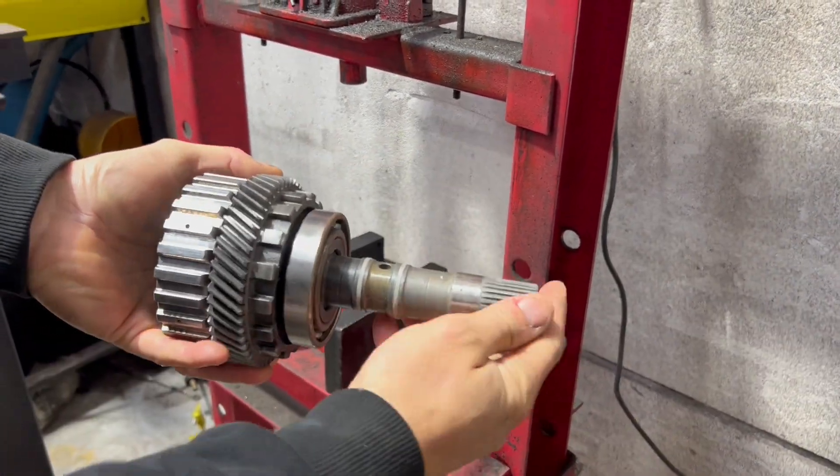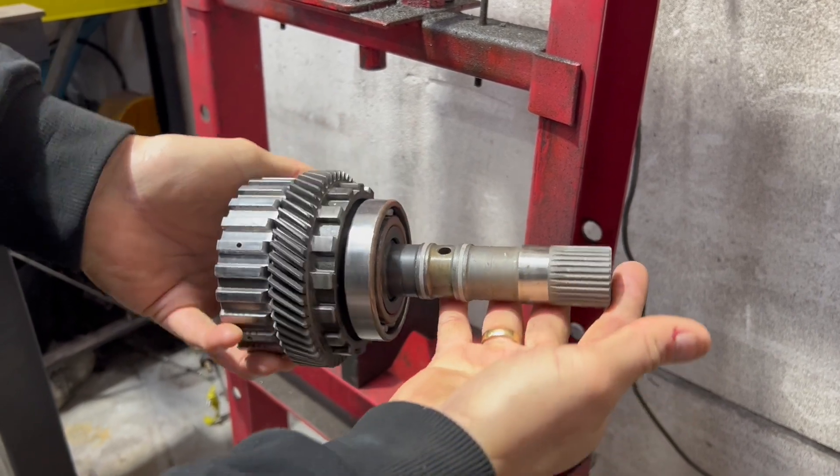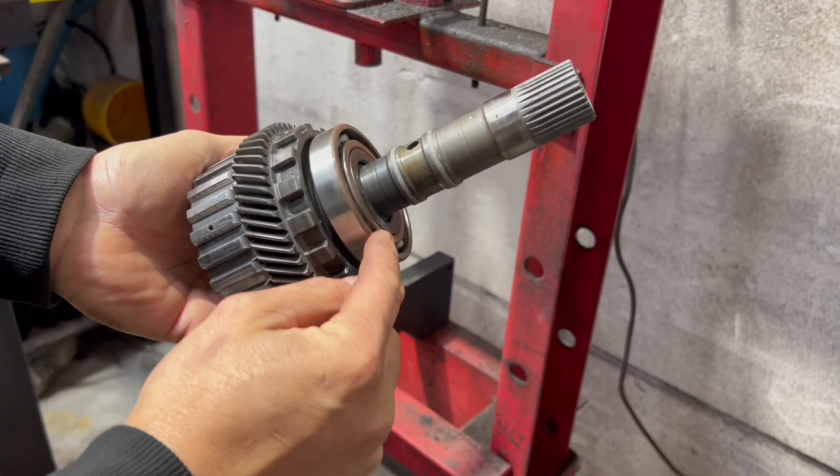This is the top shaft, what it looks like when you remove it from the transmission. What you need to do is press this gear off this shaft and the bearing, and we re-use this bearing.